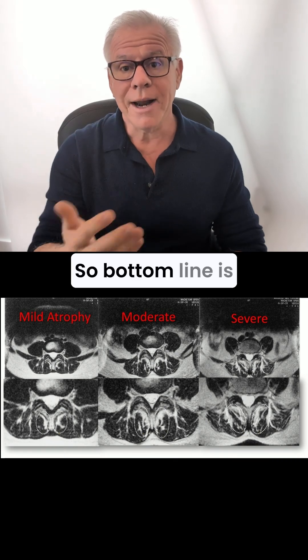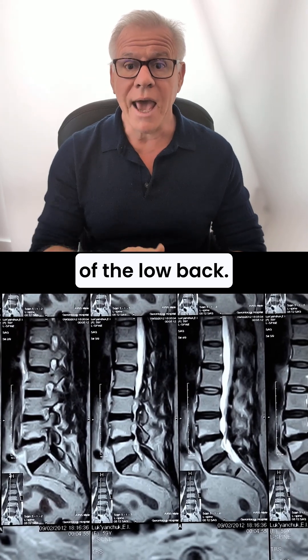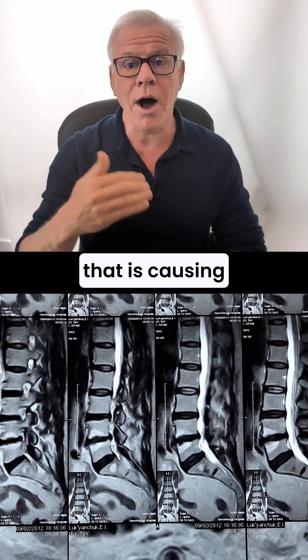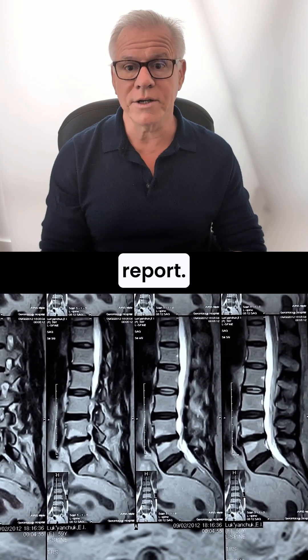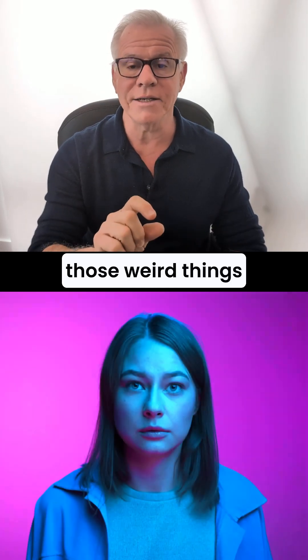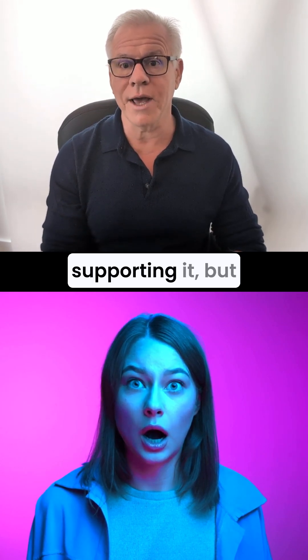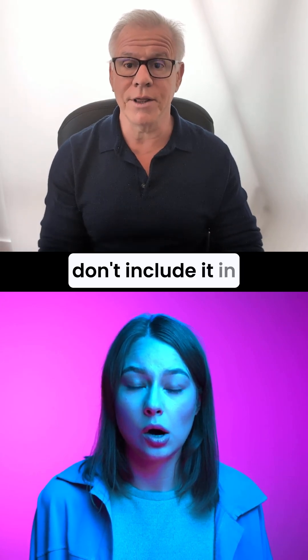The multifidus is an incredibly important stabilizer of the low back, and there are lots of patients out there with multifidus atrophy causing their back pain, but it's not read out on an MRI report. We have a very important finding with lots of research supporting it, but for some reason reading radiologists don't include it in their reports.